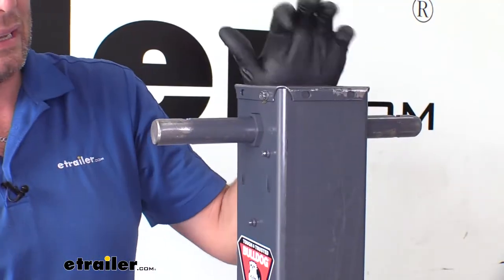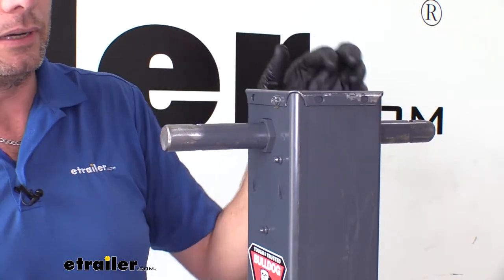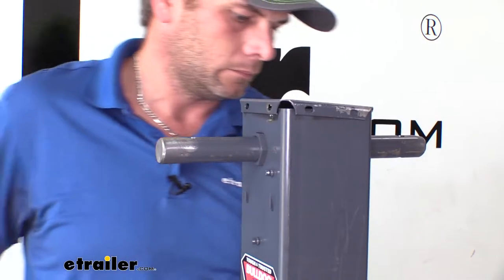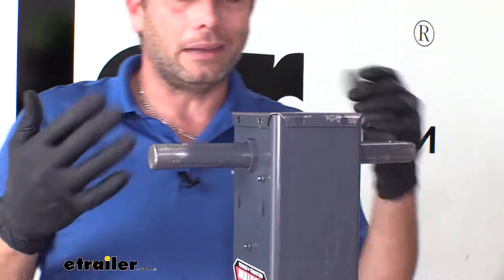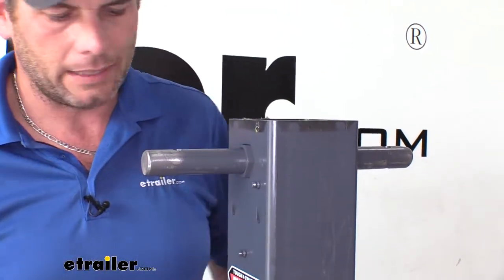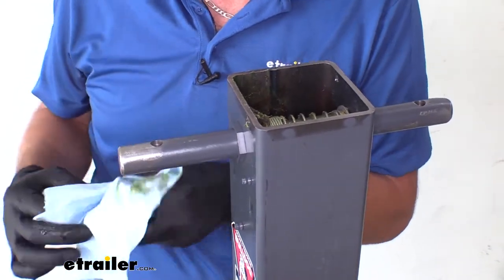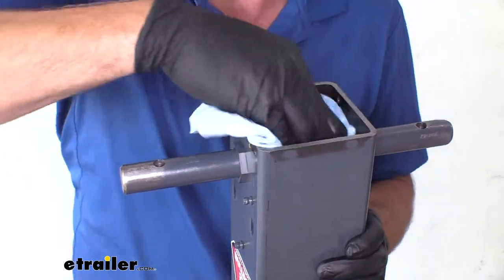We're going to start by gaining access under our cap here. We've got a 5/16 inch set screw on each side — we're going to remove that. I like to use gloves when I do this because this is generally full of grease in here; you don't want to get it on your hands. Kind of clean some of this grease out — you're not going to get it all probably, it's on the gears and all of it — but at least you're not going to be slopping it around everywhere if you get the majority of the big stuff out.